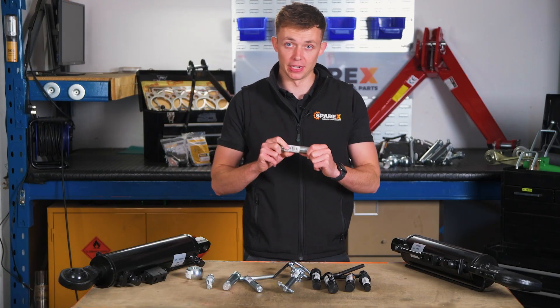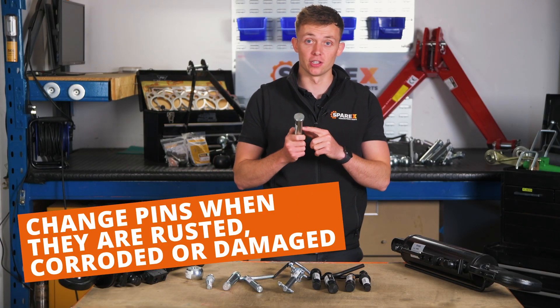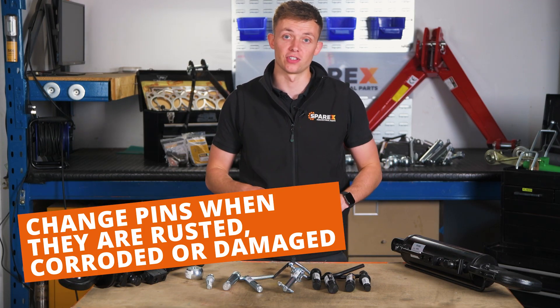When should you change your pins? If they've got heavy rust and corrosion on them or they've started bending, you should get them changed. If they break or snap then it's going to be a far more costly replacement of the implement than what a simple linkage pin would be. So make sure you keep an eye on these for any cracks, bending or corrosion so you've got a safe setup.